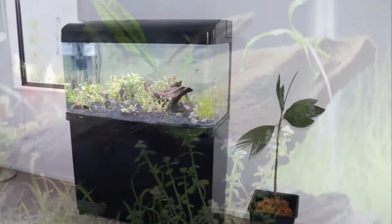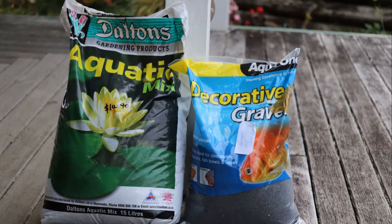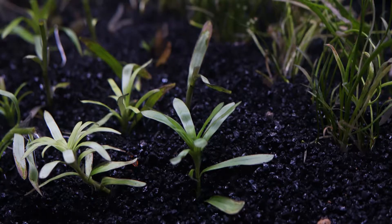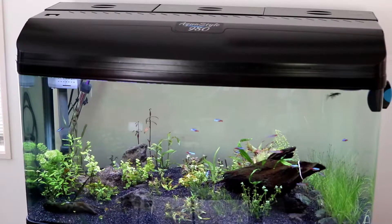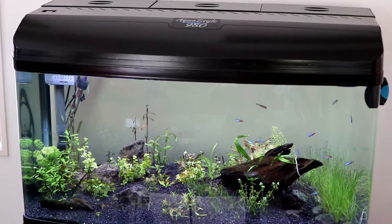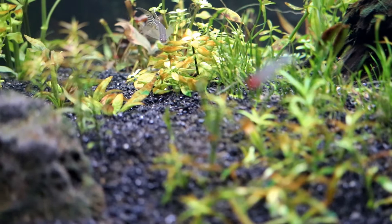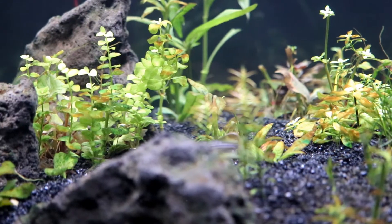It's a 215 litre tank — that's 57 US gallons — and it does have a soil base under the gravel. I've been growing the plants and trying to get them established; as the stems have grown I've been cutting off the top part and replanting those. My concern is that these younger plants have no roots, and if they're covered by the brown diatoms they won't be able to photosynthesize, which may reduce their chance of survival. My understanding is that the outbreak is just a fairly normal part of cycling and it's an indication that the minerals haven't yet found their true balance.